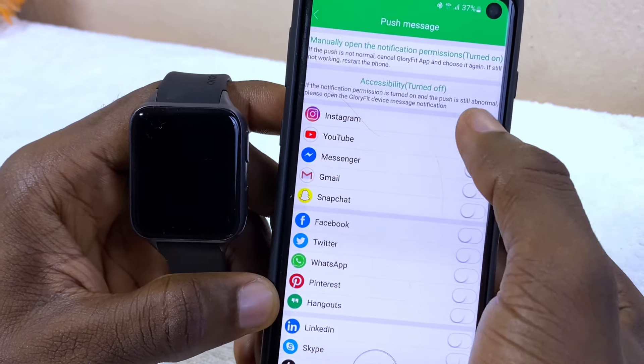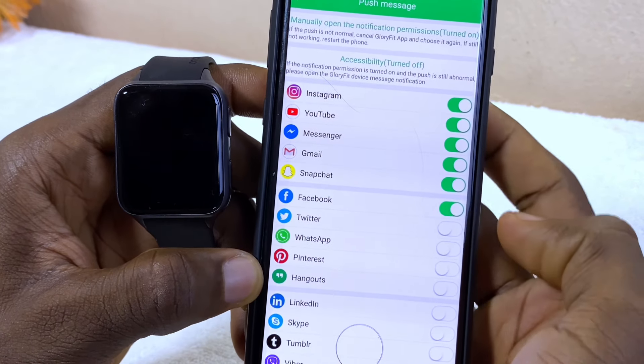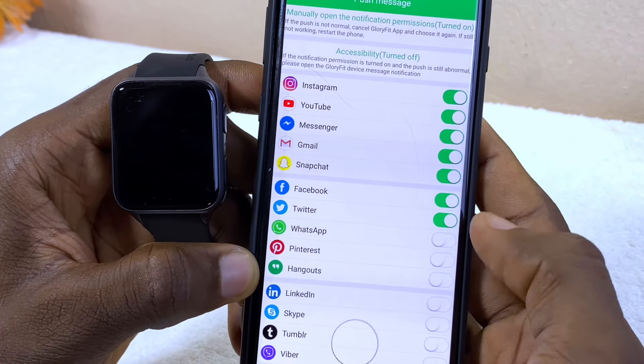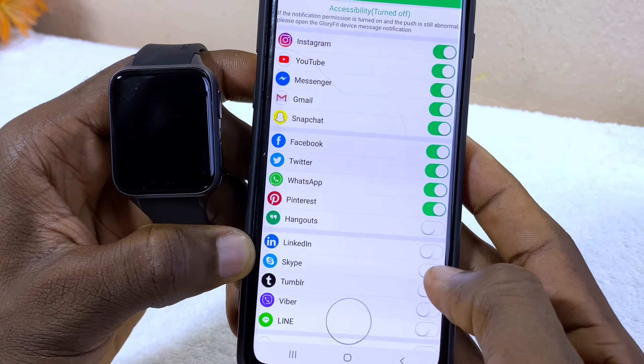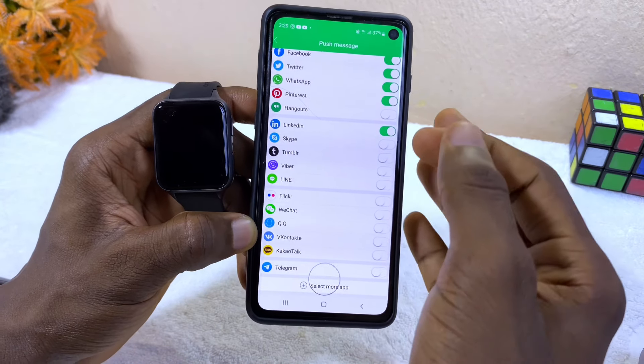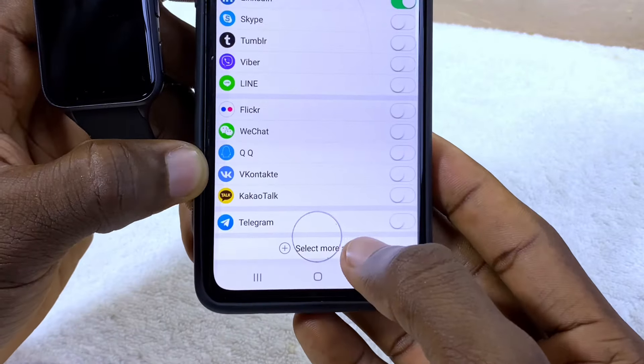I'm going to select Instagram, YouTube, Messenger, Gmail, Snapchat, Facebook, Twitter, WhatsApp, Pinterest, and Skype. If you didn't find a particular social media app here, you can come down to 'Select More Apps.'